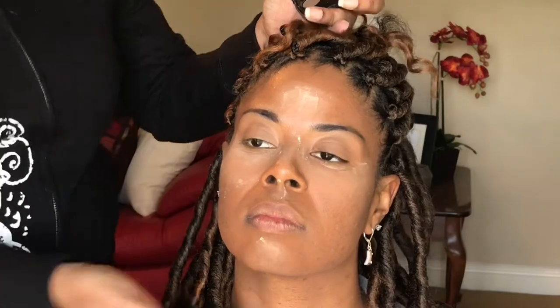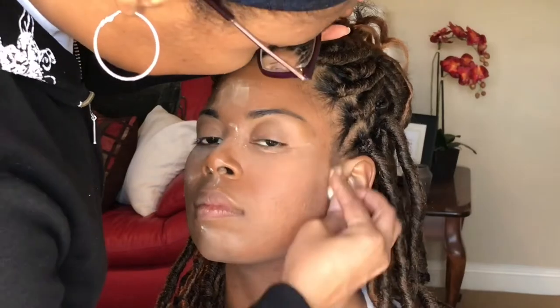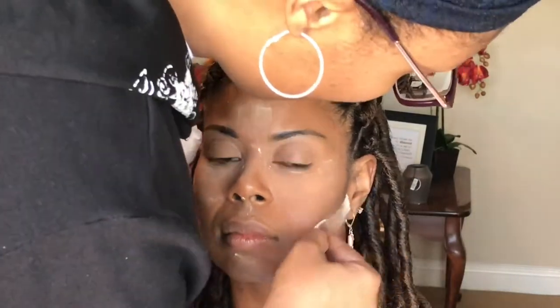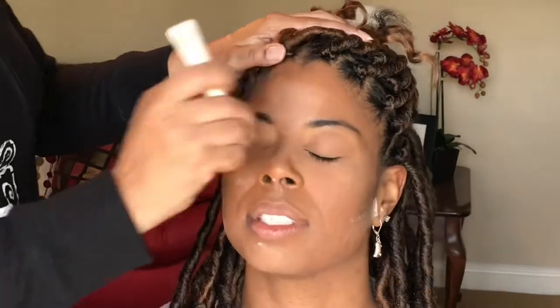It wasn't until it came time to contour that I realized we didn't have what we needed to contour. So I used a dark shadow — it was the darkest one we could find. It just kind of looked like I was putting black on her face, so I only contoured along the side of her face. We didn't do the forehead like I usually would, and we definitely didn't do the nose with that color. It came together nicely — this really turned out to be a very pretty look for her. But typically with a full face, I would contour a little better.